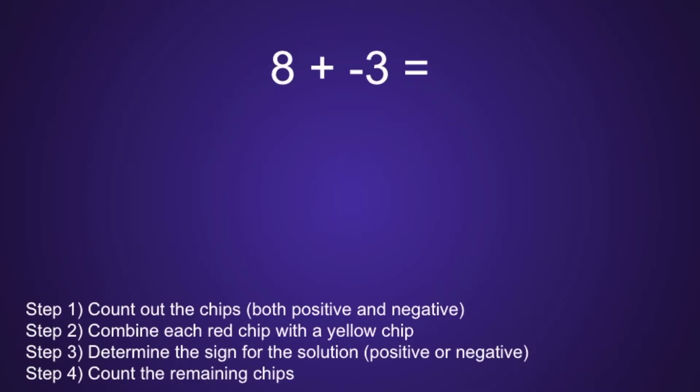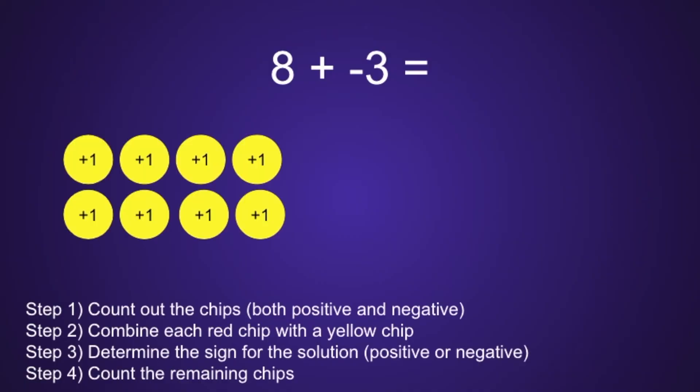Example number 2: 8 plus negative 3. Step 1: count out the chips, both positive and negative. Since we start with a positive 8, that means we will have 8 yellow chips. And since we also have a negative 3, that means we will have 3 red chips, which moves us on to step 2.